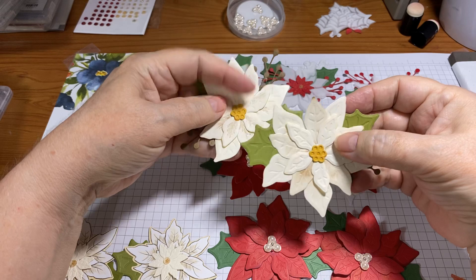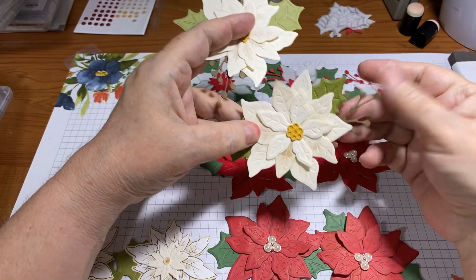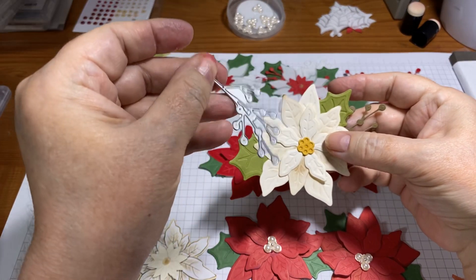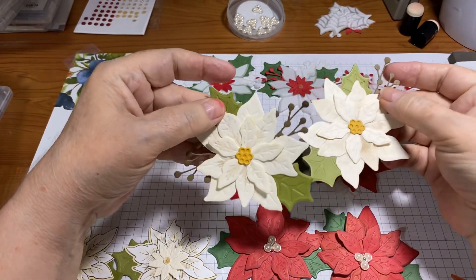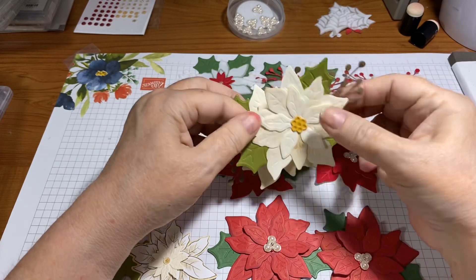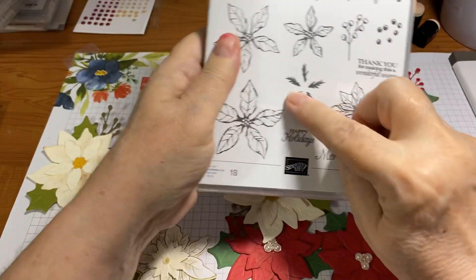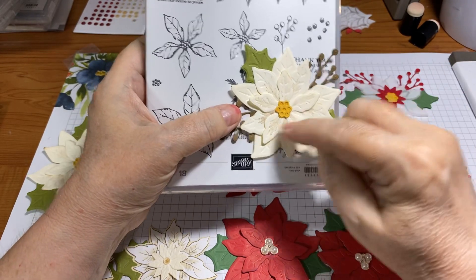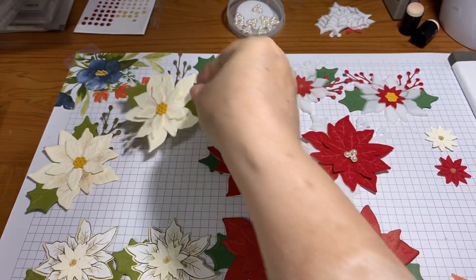These ones are in Very Vanilla — I used the little centers in Bumblebee, Old Olive leaves, and brown berries using a standalone die with no accompanying stamp. I used one berry cluster on one and two on the other — they're pretty. I used Crumb Cake to edge those and add a little dark shading. Then I realized there is a stamp, so I stamped off with Crumb Cake and then stamped on over those lines to add a little bit of color.